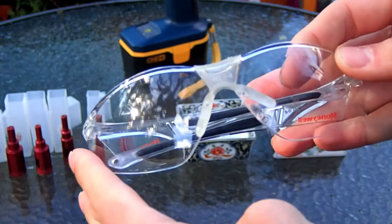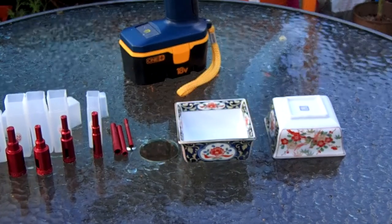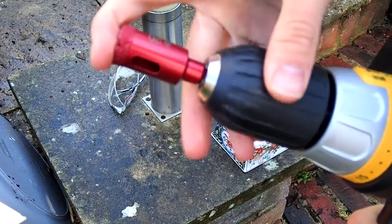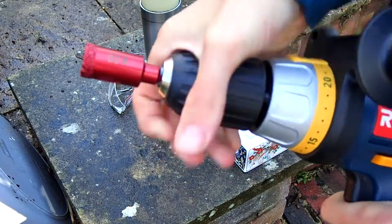You will need some safety glasses, some china that you like — a dish or something that you want to make into a bonsai pot — and off we go.